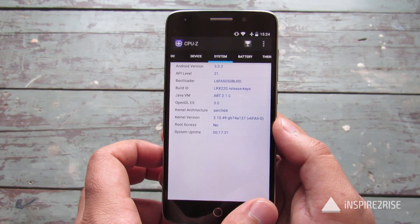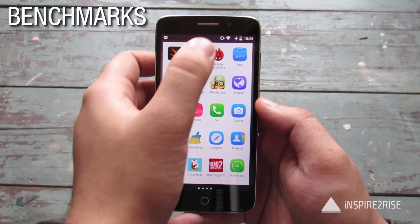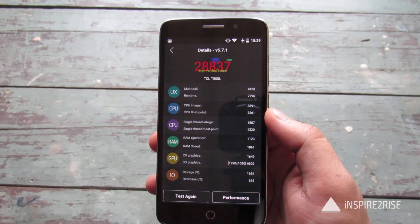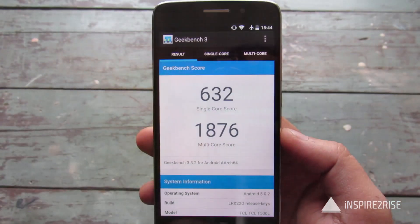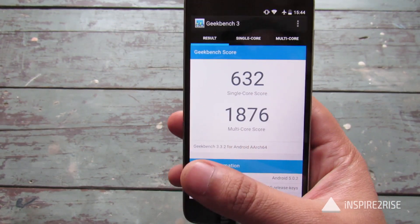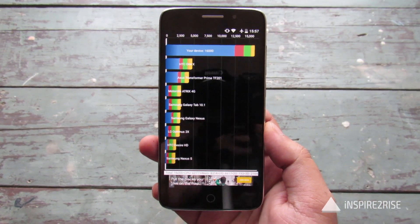The device comes with Android 5.0.2 out of the box. Now it's time to test the benchmarks. Starting with Antutu, the device scored around 28,837, which is decent for a budget smartphone. It scored 59.1 frames per second on the Nenamark 2 benchmark. It scored 632 on single core and 1876 on multi-core for the Geekbench 3 benchmark. The device scored 16,000 on the Quadrant Standard benchmark, which is not great but still above average.